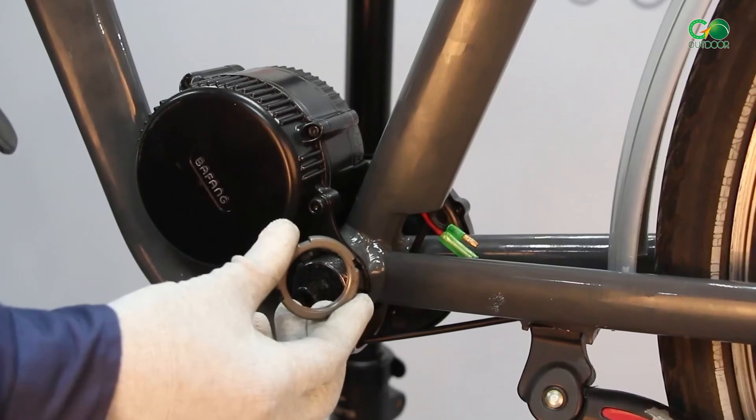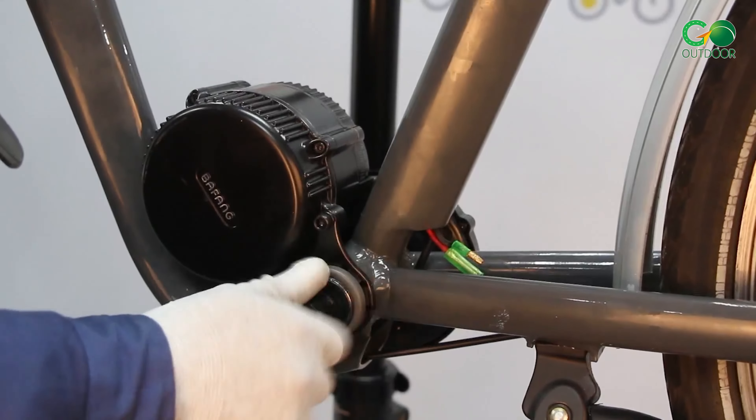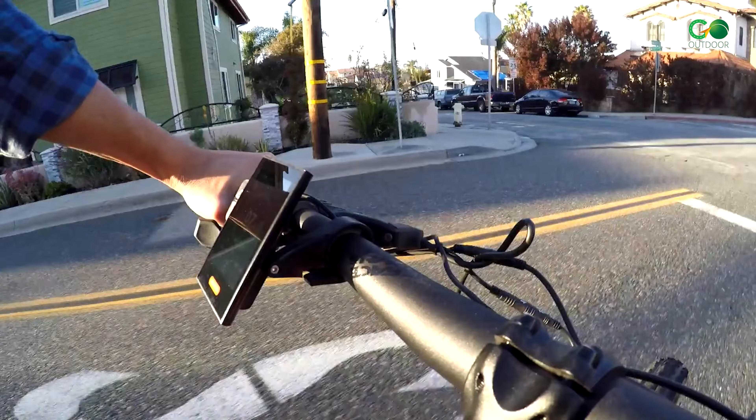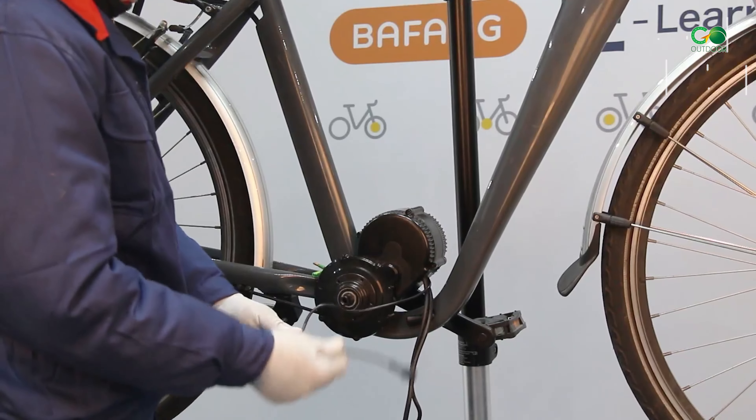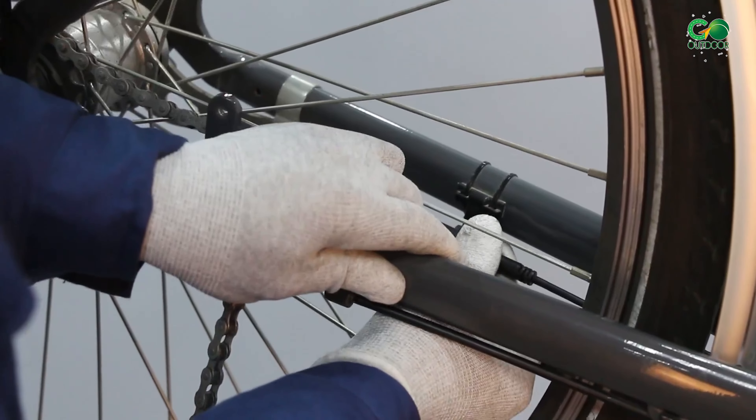Despite its high speed, the Bafang Conversion Kit stands out for its low noise, exceptional efficiency, and minimal power consumption. This translates to an extended lifespan for your e-bike battery before needing a recharge.